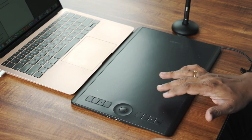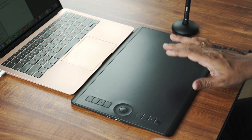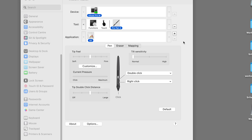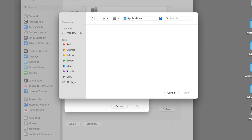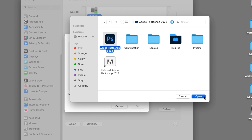Let's look at the trackpad settings. We have to look at the Wacom driver. So the maximum settings are available. Now we have a basic setup. We are using the Mac system preferences and setting up the Wacom tablet in the Wacom driver panel. You can open the screen, and then you can select the device, battery, tools, and applications.